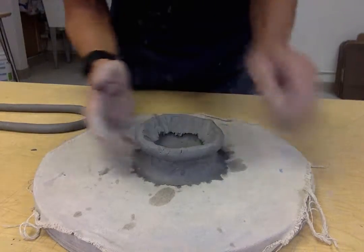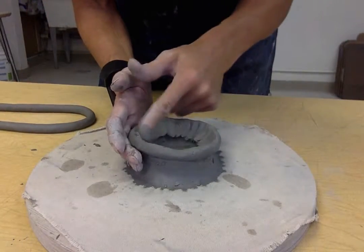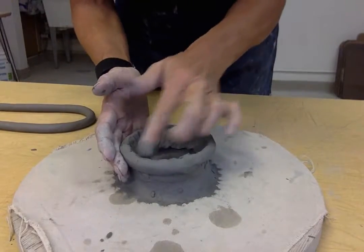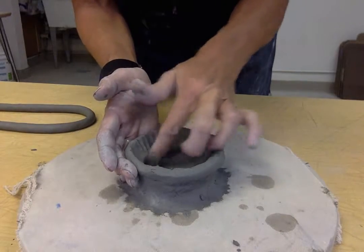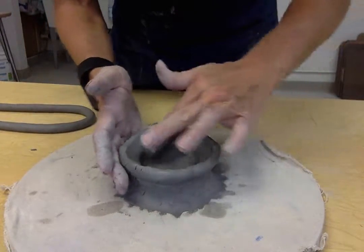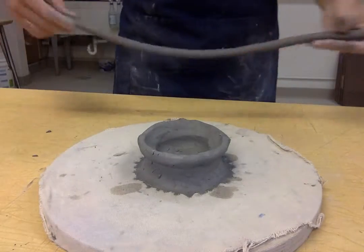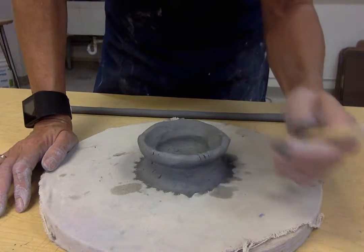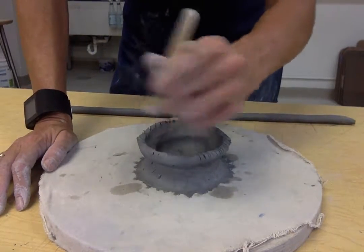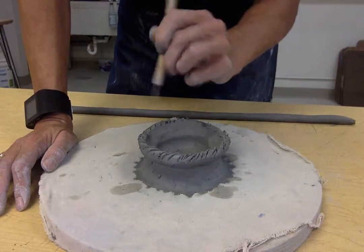Hold on to your clay so it doesn't go too far out — if you push too hard with no support, it's just going to lay over. Pay close attention, smoothing it in while holding it and not letting it go anywhere. Once you get that vertical smoothing, start at the bottom and work your way up in a horizontal smoothing. Once all smooth, it's got a nice round shape and you're ready for the next coil — continue going out to build that crater or amphora shape.